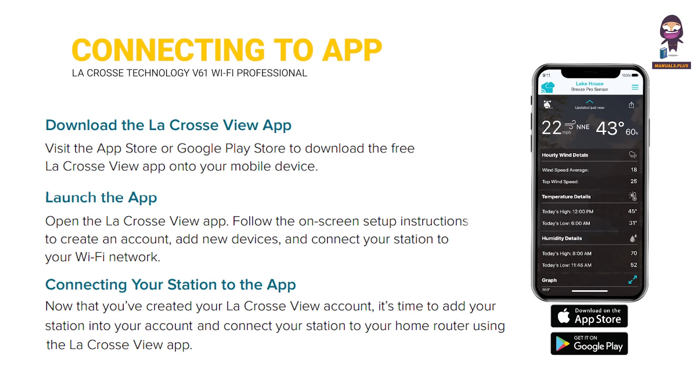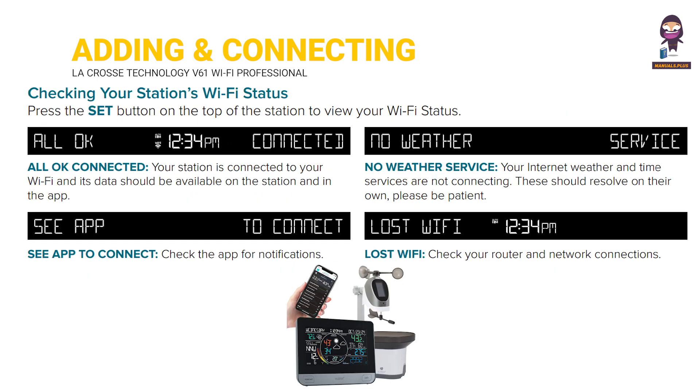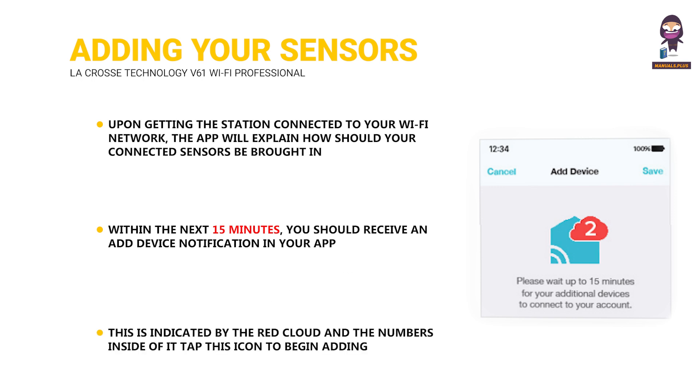Connecting to the app. Adding and connecting your station to Wi-Fi. Checking your station's Wi-Fi status. Adding your sensors to the app. Upon getting the station connected to your Wi-Fi network, the app will explain how your connected sensors should be brought in. Within the next 15 minutes, you should receive an add device notification in your app. This is indicated by the red cloud and the numbers inside of it. Tap this icon to begin adding your sensors to the app.